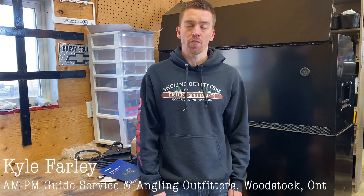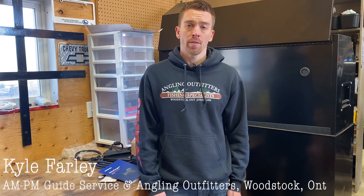Good morning, this is Kyle Farley with AMPM Guide Service in partnership with Anglia O'Fitters in Woodstock, Ontario. Today we're going to be going through the Lowrance Active Target or the Garmin LiveScope mounting pole for your boat. This is going to be a do-it-yourself or homemade version, and without further ado we're going to start the build.